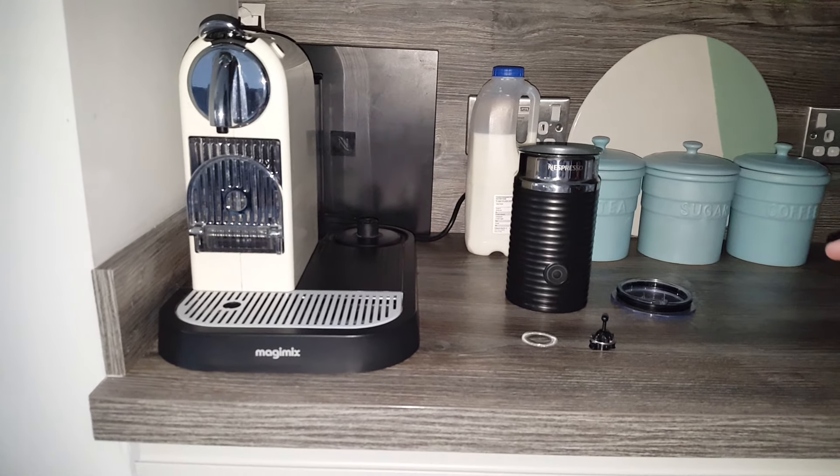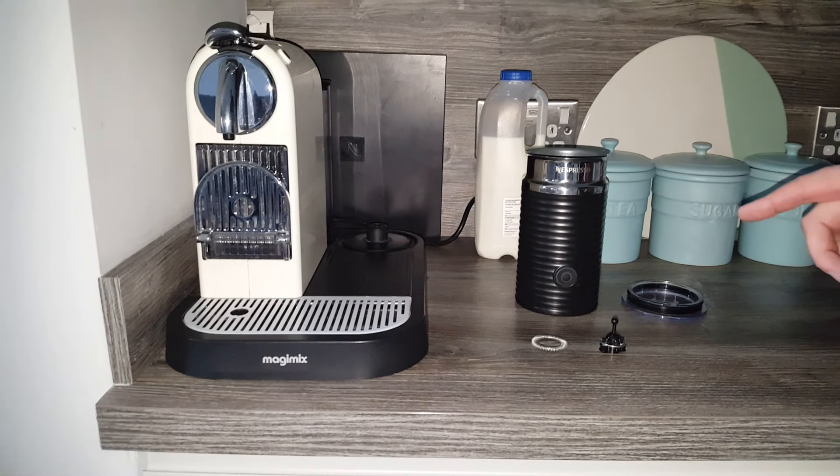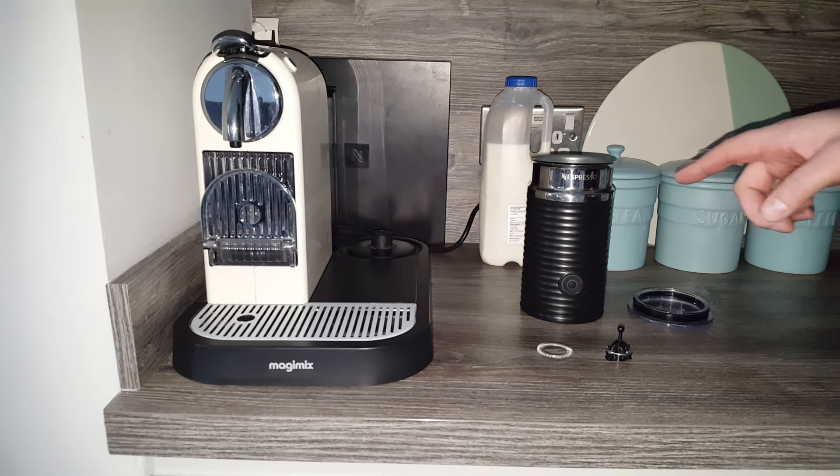Hi everyone, just a quick video today to explain how to use your Aeroccino from your Nespresso machine. You might have bought one at the shops and are wondering how to use this device.